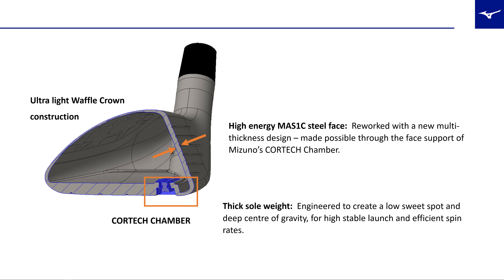The whole idea is that they've gotten rid of the wave technology. Their wave technology was a concertina effect — when you hit the bottom of the golf club, the sole flexes and you gain a little bit more extra ball speed. That's now gone, replaced by the Cortec Chamber, which houses a little weight. That weight, alongside the reworked waffle crown at the top and a thicker weight pad at the back, works to keep spin rates normalized and under control.